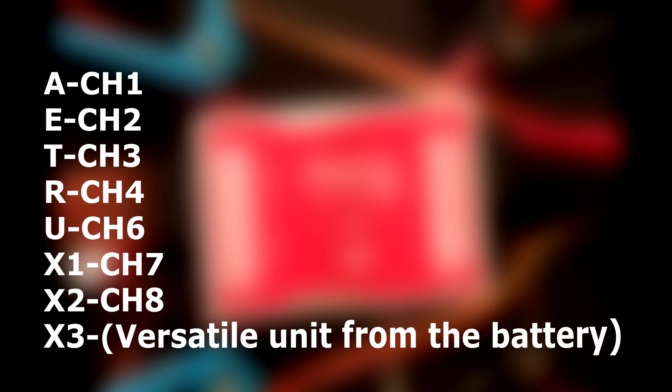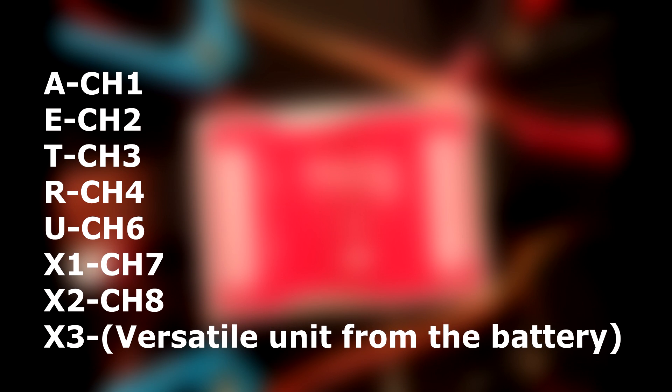We need to connect aileron (A) to channel 1, elevator (E) to channel 2, throttle (T) to channel 3, and rudder (R) to channel 4. U — that is your gain tuning — goes to channel 6. Remember, leave channel 5 for your landing gear. We connect X1 to channel 7 and X2 to channel 8. For X3, we connect the power from the battery — the power source for the Naza.